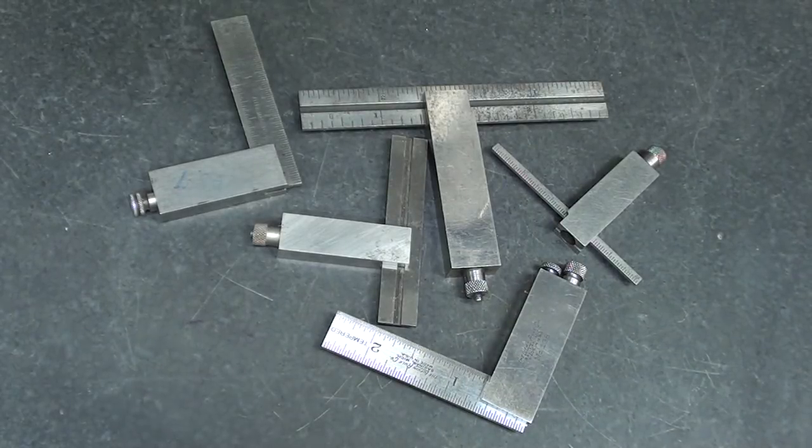That concludes my little lecture on the Die Maker Squares and the Small Toolmaker Squares. Hope you enjoyed that, and I'll see you in my next video.